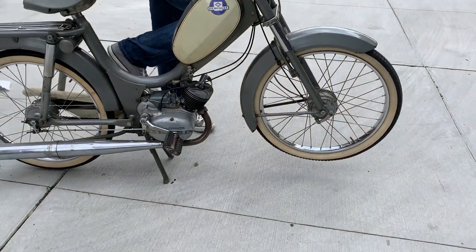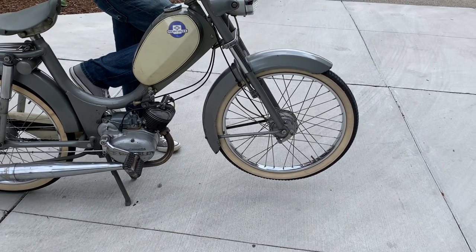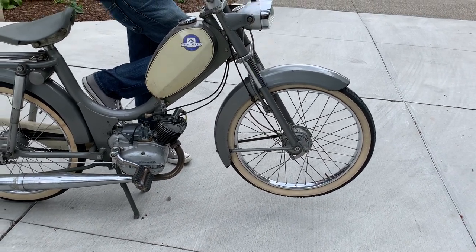It's got some white walls, but the front tube needs replacing. The tire itself is okay — it's not a completely old tire, but the tube itself has a hole in it.